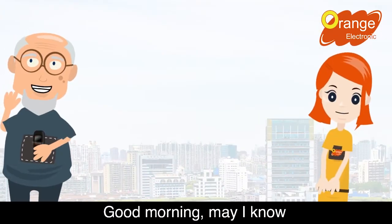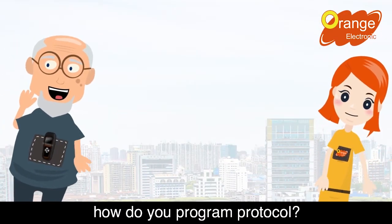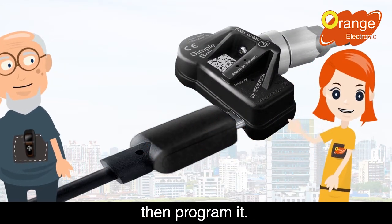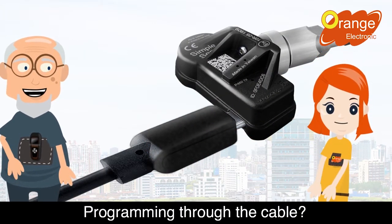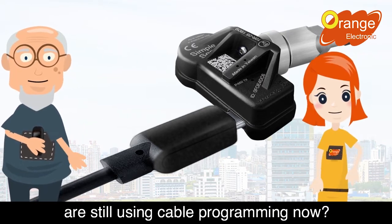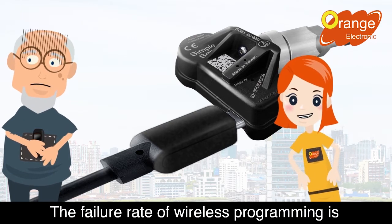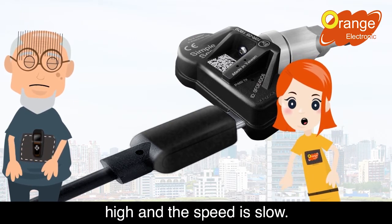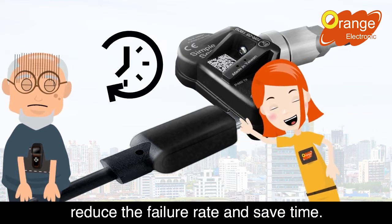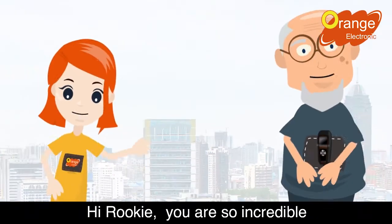Good morning, may I know how do you program the protocol? Connect the sensor through the USB cable, then program it. Programming through the cable? I didn't know people are still using cable programming now. The failure rate of wireless programming is high and the speed is slow. Using cable programming could reduce the failure rate and save time.